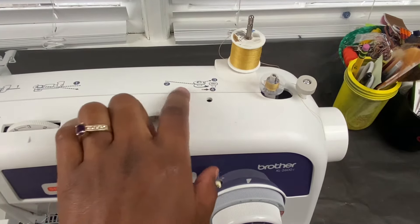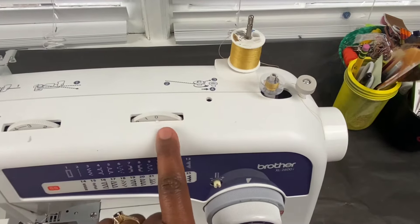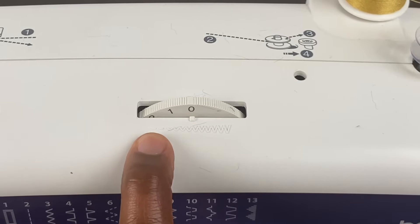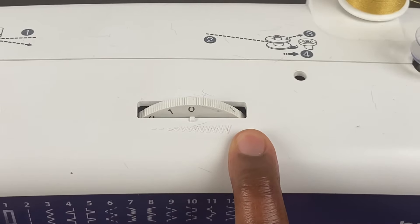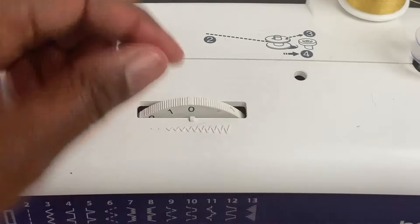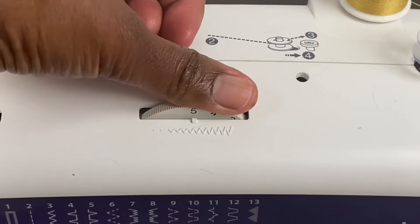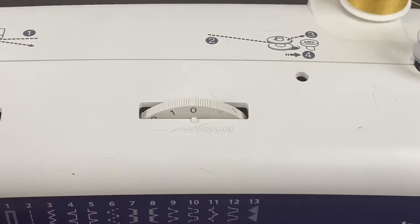These are guides that tell you how to thread the bobbin. This is the stitch width dial. You can have your stitch narrow at zero or wide at four. So if you're doing a zigzag stitch, you could put it all the way up to five to make it the widest. But if you're sewing on a straight stitch, you will keep it at zero.